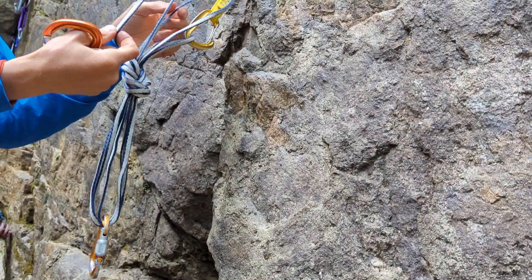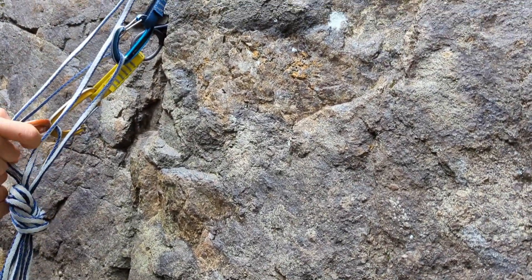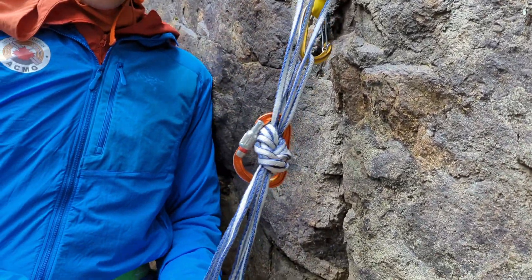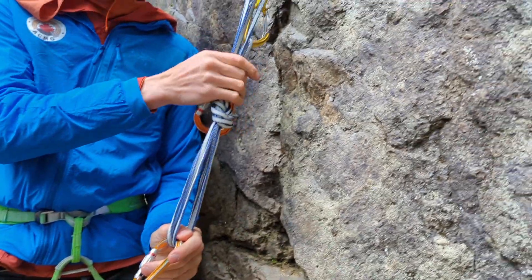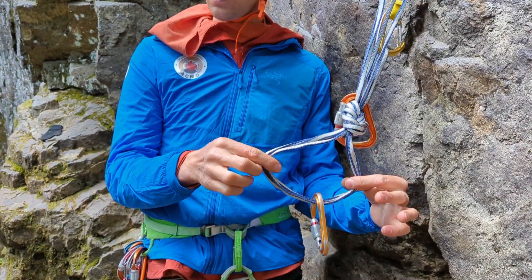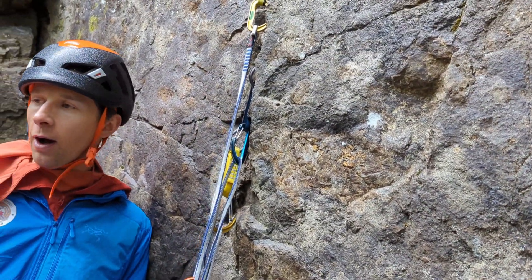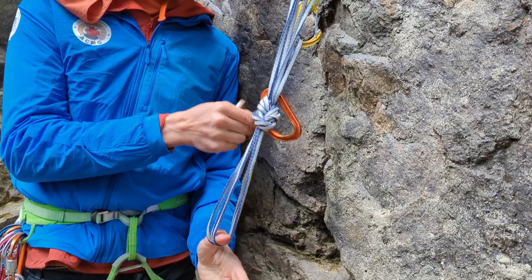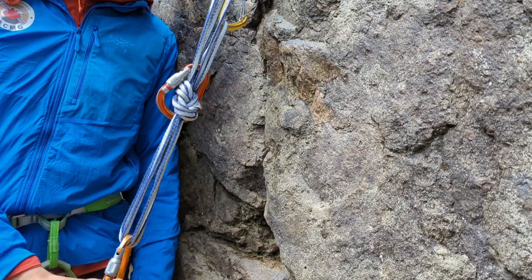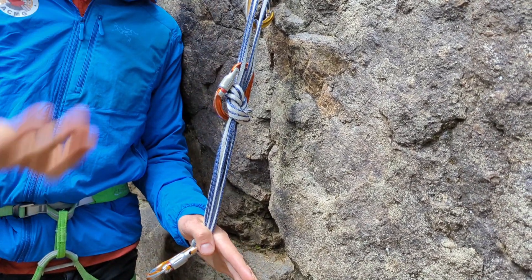When using the shelf, we need to take one strand from each piece. The main caveat is there always has to be something clipped to the focal point here. If there's nothing in here and you load this significantly, the knot can roll right off the end and everything attached to it falls. To prevent that, just have something in here — if that knot did roll, it would roll to there and wouldn't be able to go past until something broke.